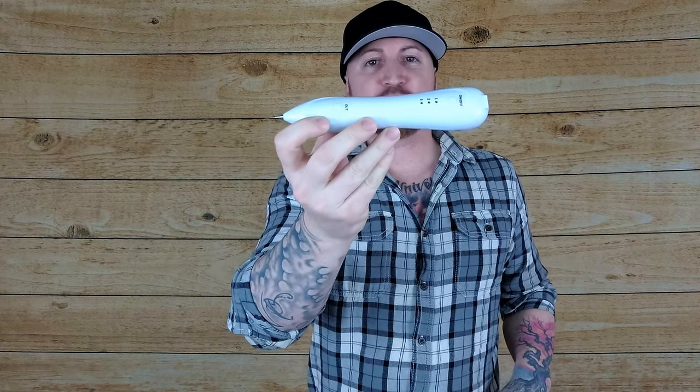Howdy, YouTube. I am Mystery. Welcome to my channel. Today we're going to be doing a review and demonstration of this mole and spot removing pen.